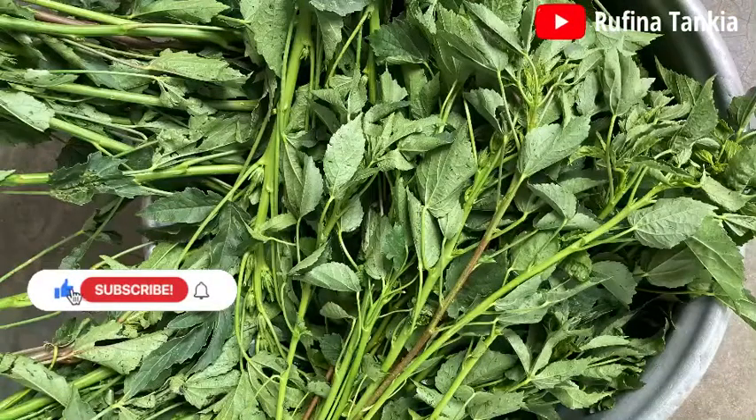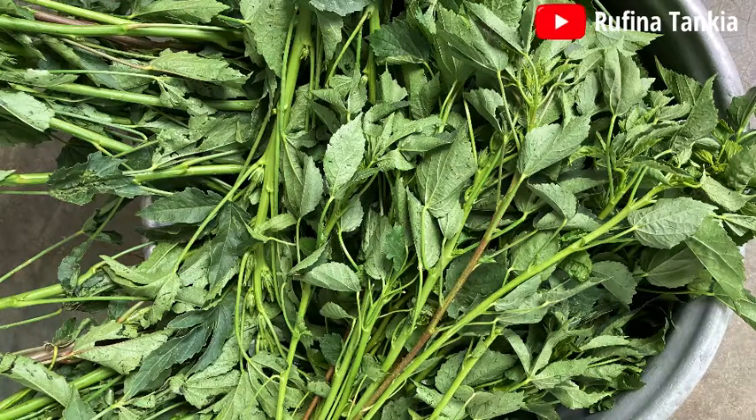This is the main ingredient for this soup. It is called Kanzaga by Cassines and Bra by other tribes in the northern part of Ghana. Please kindly leave a comment in the comment section if you know the English name for this particular vegetable.